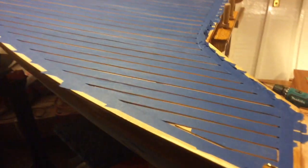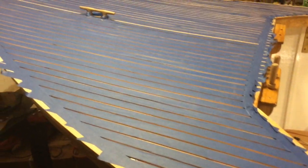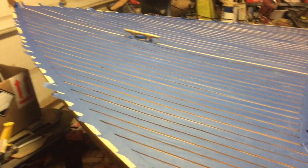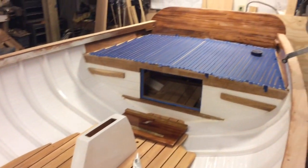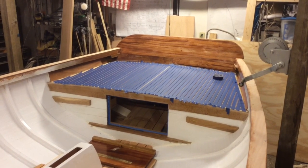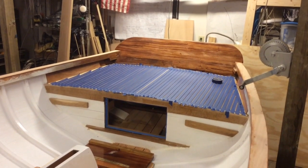I spent part of the weekend taping this off. We got all these strips up here on the front, got it all sanded down good, and then got the back deck all sanded down good. Went through almost two rolls of tape. It's kind of tedious work, really, making sure that you got most of it covered up.